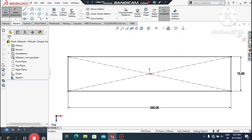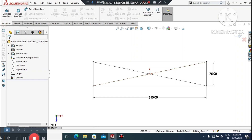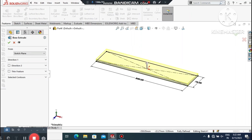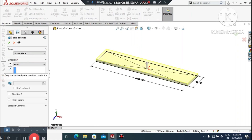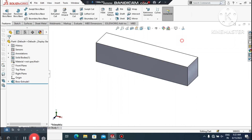Now it's time to make the Extruded Boss Base. Go to Features, select Extruded Boss Base. Set it to Blind and extrude this sketch 75 mm upward.